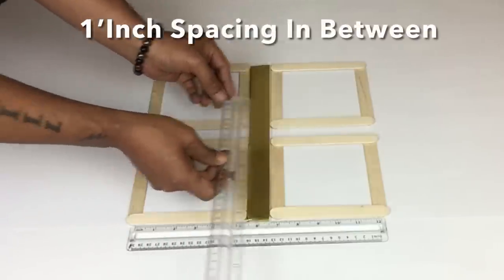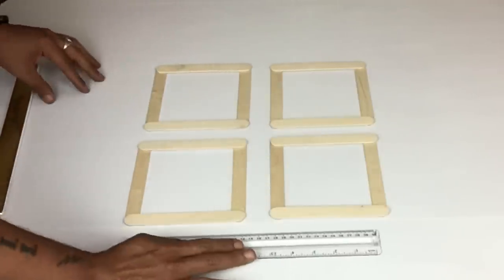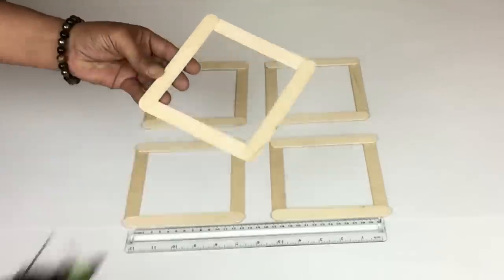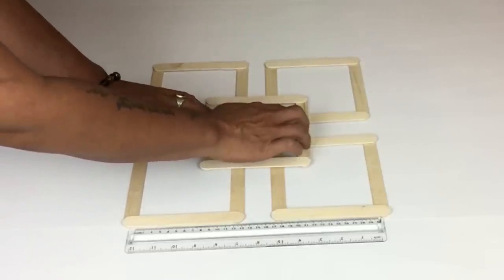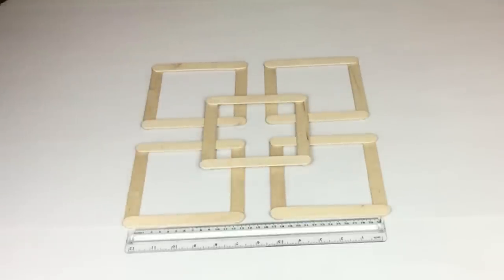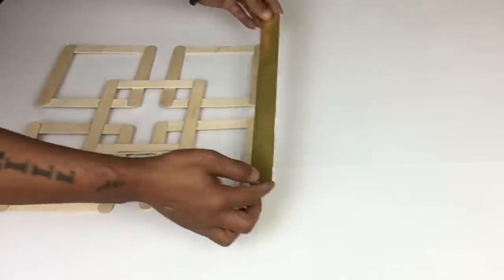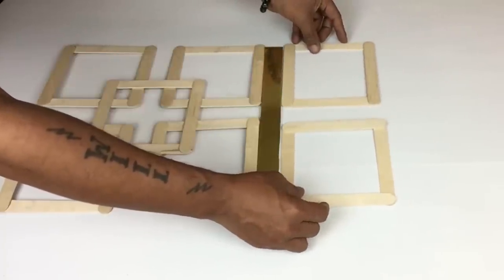Here I'm just making sure I have one inch spacing in between. Next I'll be using a fifth square and glue it in the center — because it's made out of wooden craft sticks it's very strong. I'll then repeat the same steps using my foam board and my squares, gluing them in place as I go.